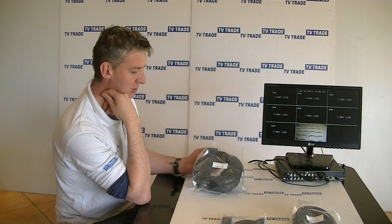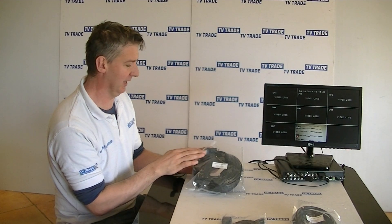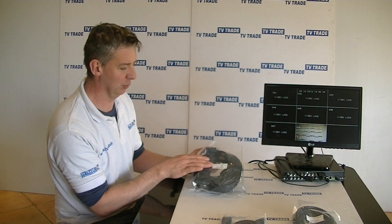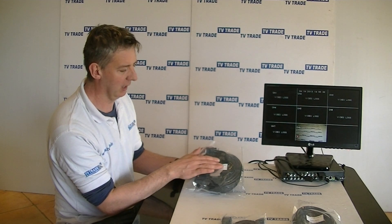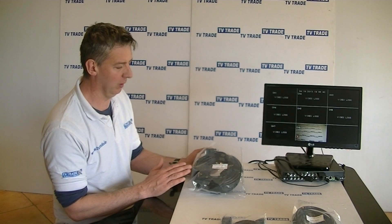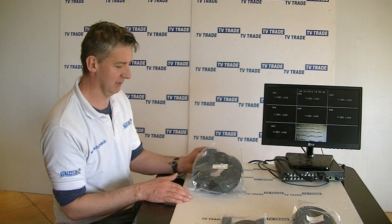I have a 20 meter VGA to VGA Elite. It comes in this prepack, and you can see across the front of the pack it has both the type of the product and also the length. This is very convenient, particularly if you have a wide range of VGAs in stock, as identifying the right product is extremely easy.